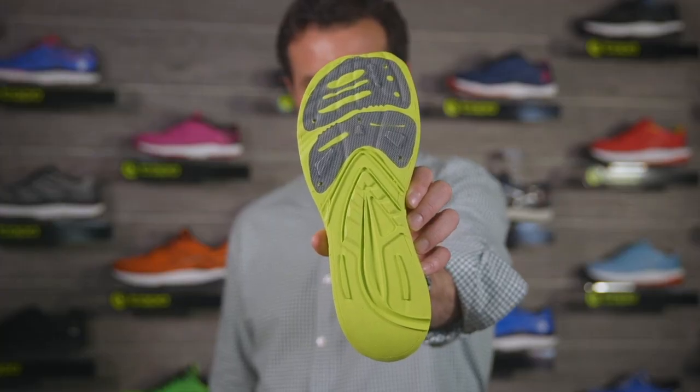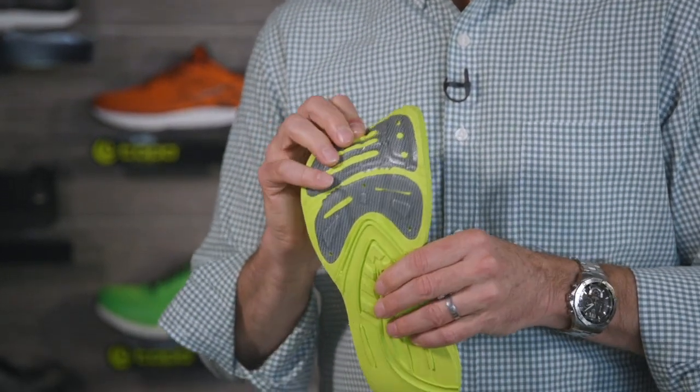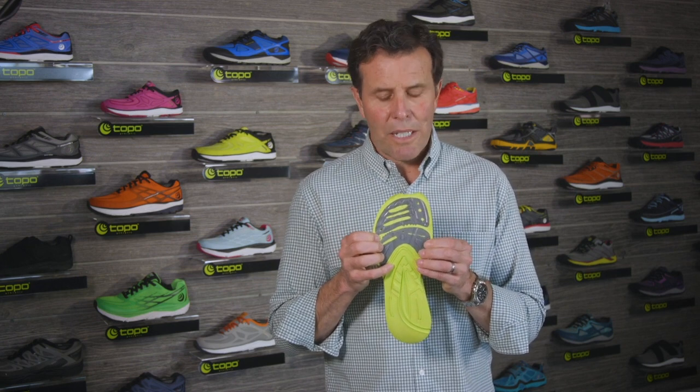If we look at the midsole, what you'll see here is we actually mold a rock plate directly into the forefoot. That rock plate has grooves in the forefoot so it flexes easily when you're moving uphill but still provides great plating protection against stone bruising or rocks or roots, especially when you're going downhill.